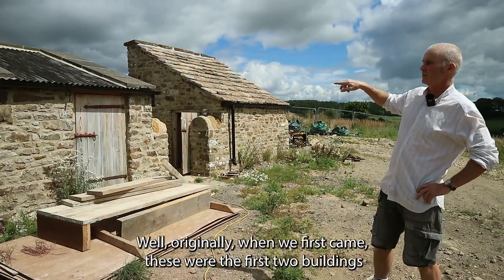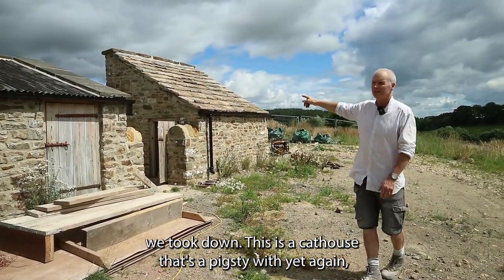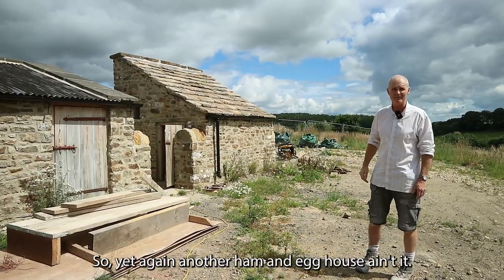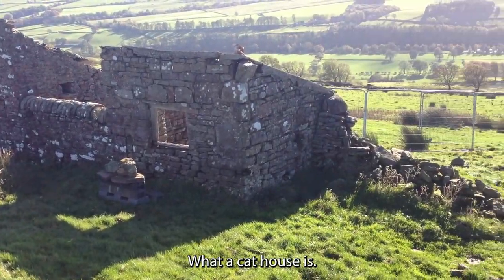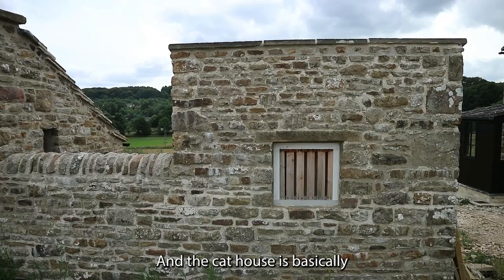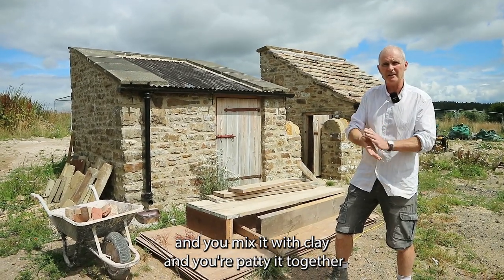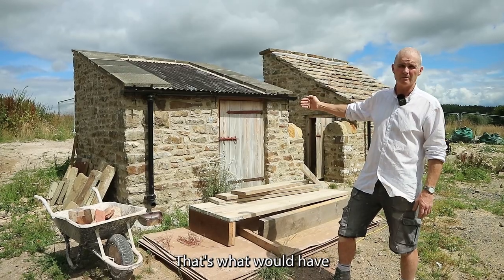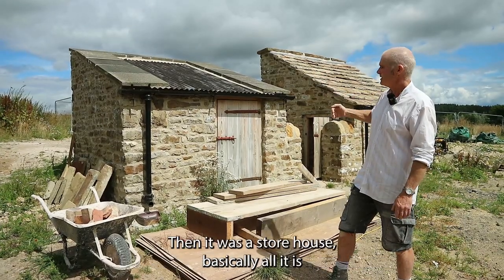Originally when we first came, these were the first two buildings we took down. This is a cat house and that's a pigsty — with yet again, as you can see, a window on the side for a chicken house. So the chickens would live upstairs and the pig would live downstairs — yet another ham and egg house. A cat house could have been a coal house. Basically, what a cat house is: it's lesser-quality coal mixed with clay, puttied together into blocks to burn on a fire, which could be stored in there. In earlier days when they didn't have easy access to coal, but then it probably became a coal house and then a storehouse.